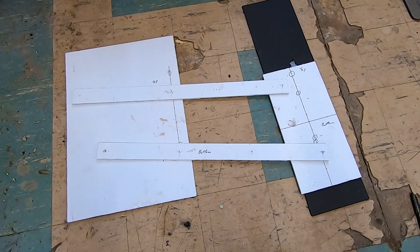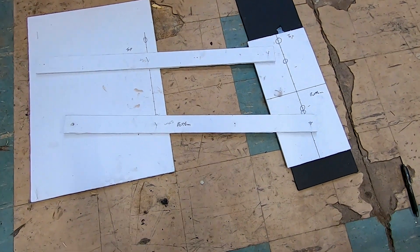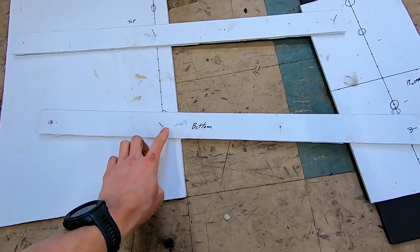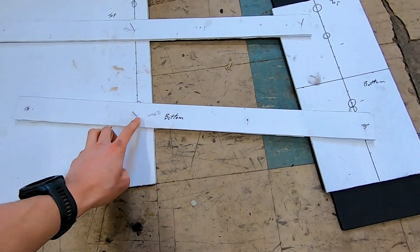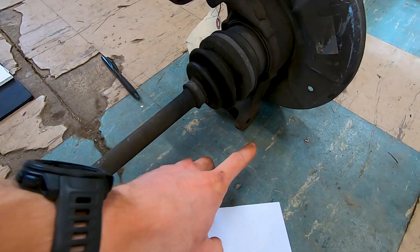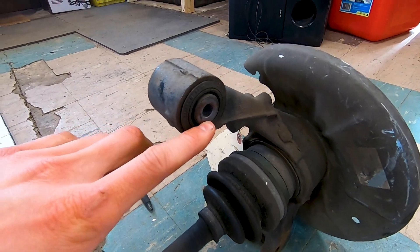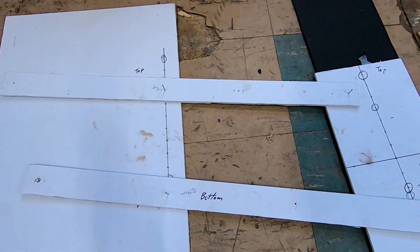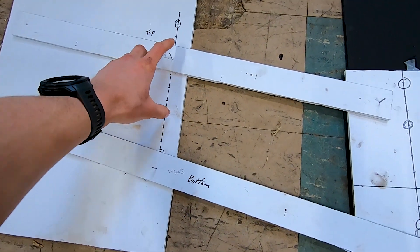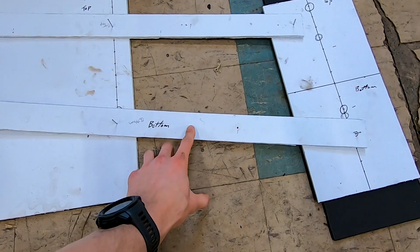Here's a rough look at our rear A-arm design so far. This point, this point, and the length of the bottom are going to be fixed points due to the length of the CV shaft as well as the mounting brackets here and here. That means we can adjust the width here as well as the length of the top arm. Right now I have the bottom arm set at 17 inches.